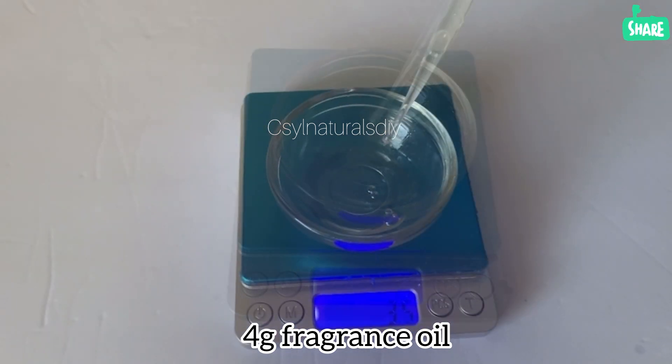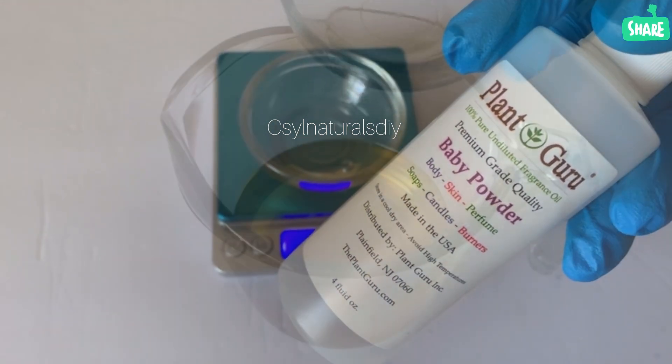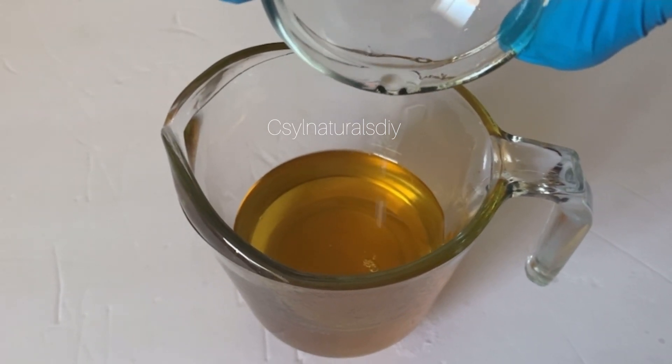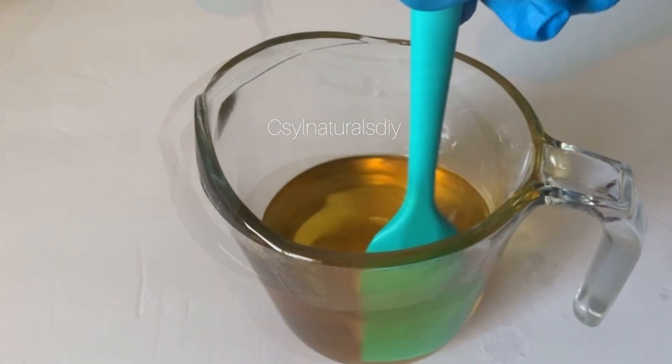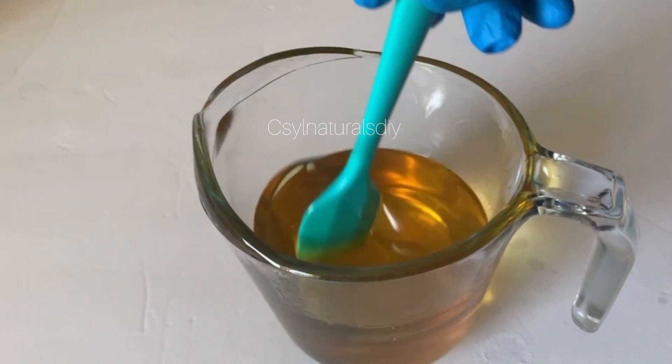When you apply this shea butter cream on your skin, you don't even notice that you applied shea butter. Here's the brand I used. At this point I'm adding my fragrance oil into the shea butter body cream and I'm going to mix it.